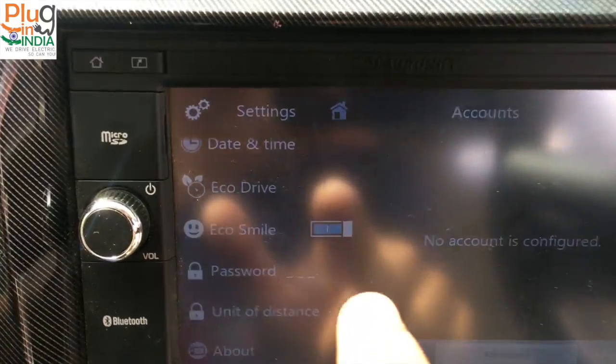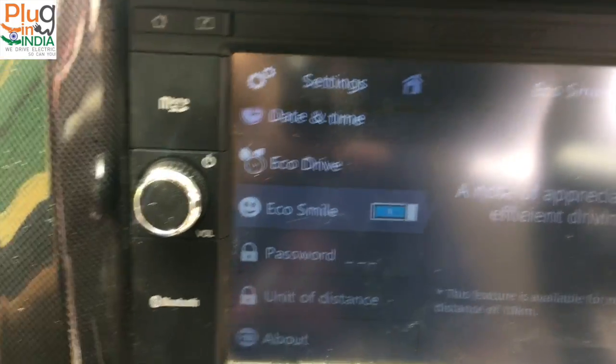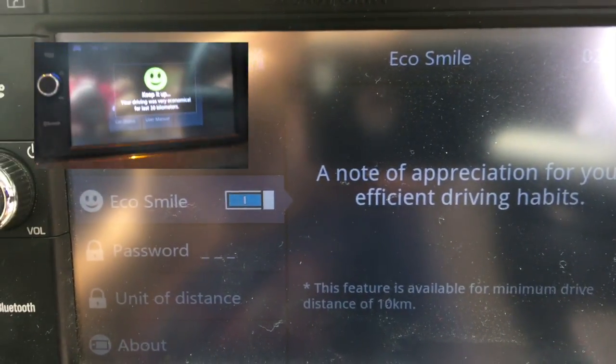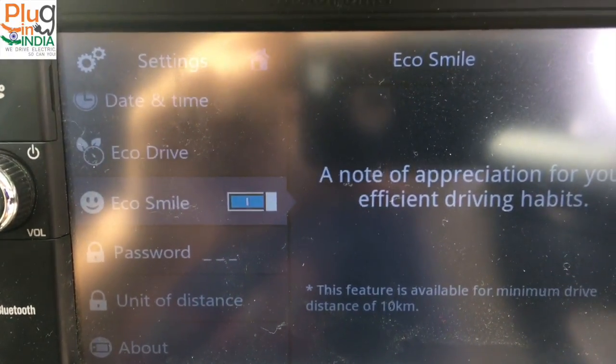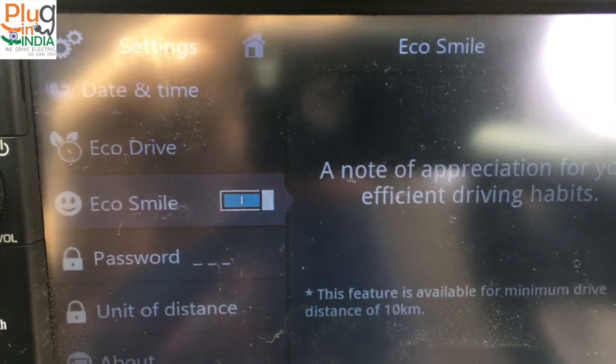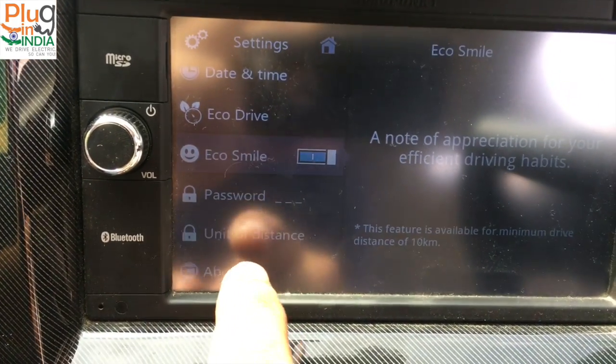There's an interesting one — Eco Smile. What this does is it gives you a small note of appreciation as you drive. It just pops up and says you're driving very efficiently. But this is not enough — we just need the charts and the eco point system, which is missing.